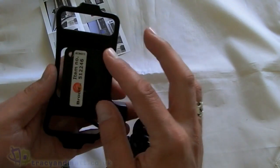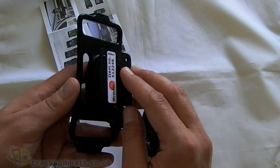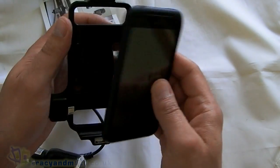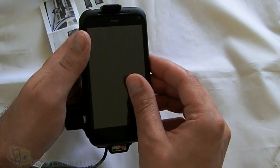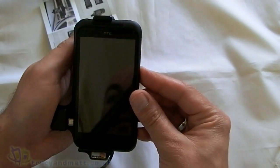This part affixes to the mount that's already in the car using the four screws. Then what we do is get the phone and line that up with the charging ports — I presume that just slides in there like so.